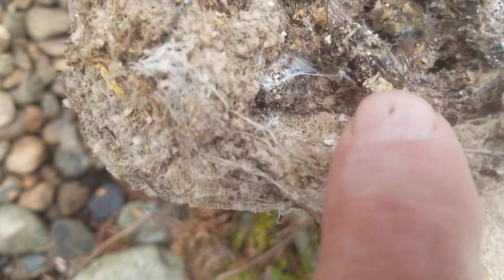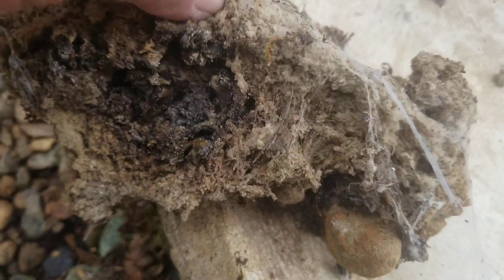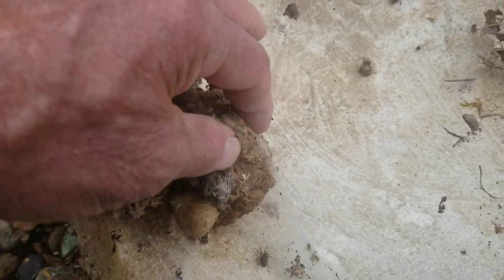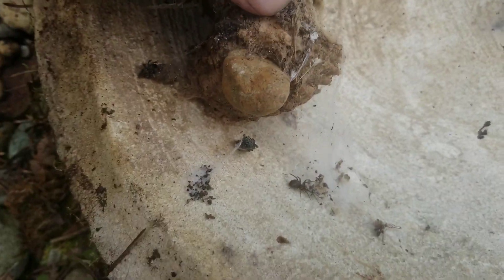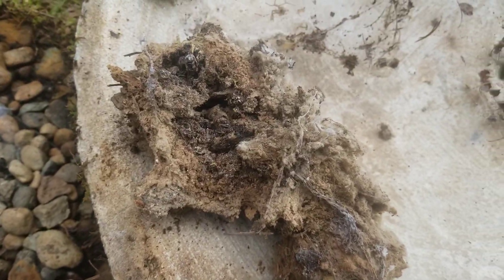Not sure what that material is — I think that might have been some stuffing out of a pillow or a cushion or something that I put under there. Didn't need any rodent smell. That was interesting to me.